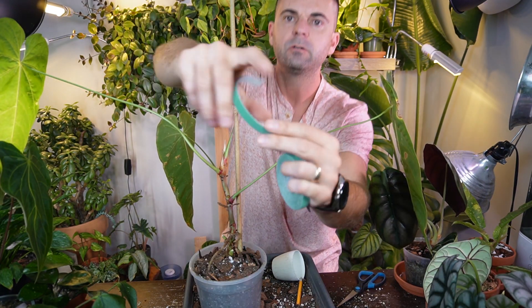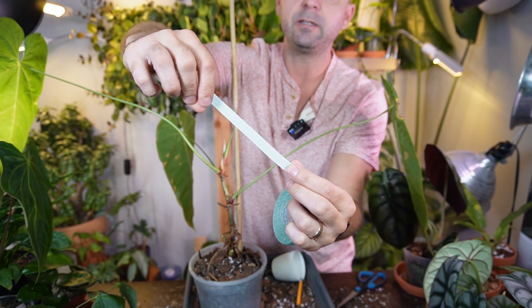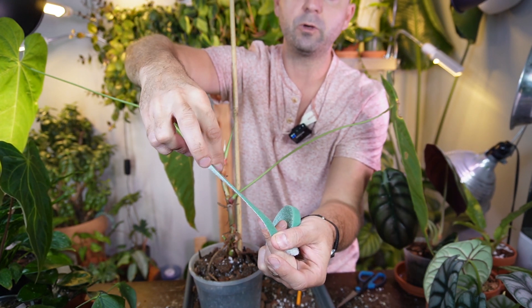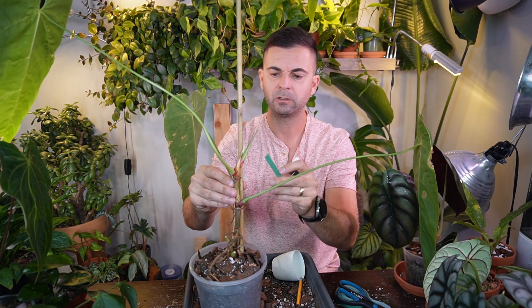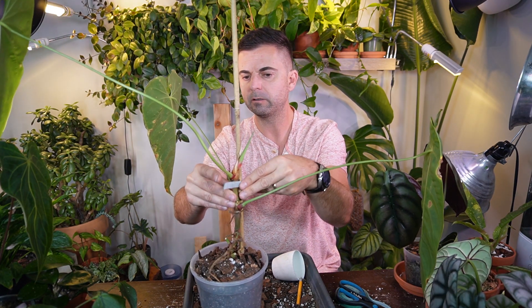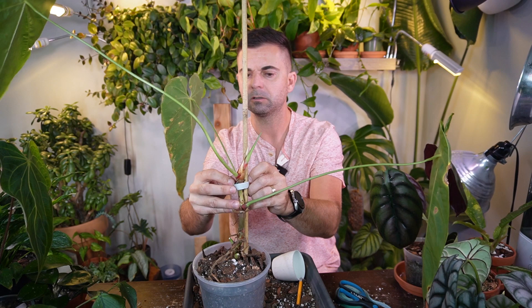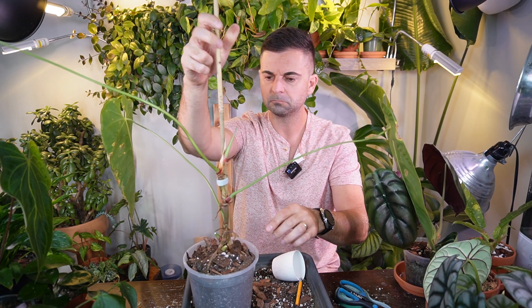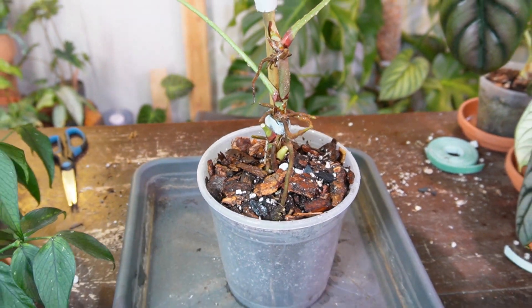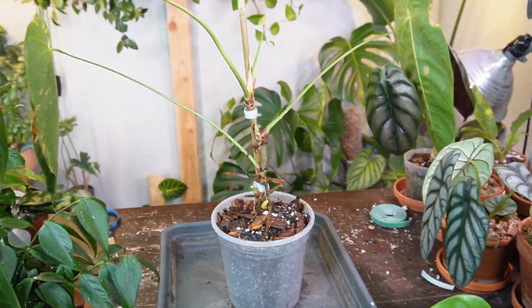Now I'm just going to use some of this cheap dollar store fabric plant tie. The soft portion is the green portion which is on the back, so you want this against the plant, and the white portion is the velcro. It should actually be reversed — I don't know why they didn't make the velcro green. I'm going to do the top portion first because I want this to be the area that is most stable. I'm going to do it quite snug. That is way more stable now — the support stake is in there nice and solid. I sprayed off the soil and gave it some water, and yeah, this kind of helped settle it a little bit. I think this looks absolutely fantastic.